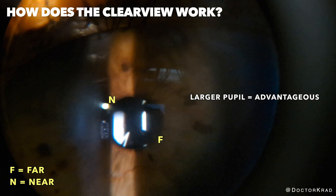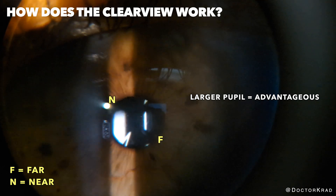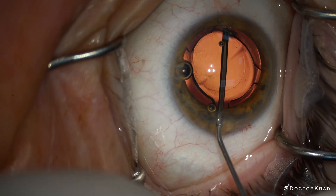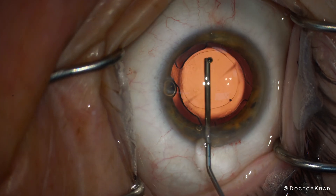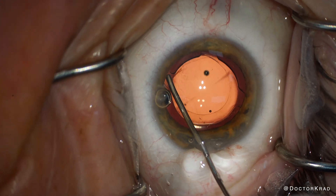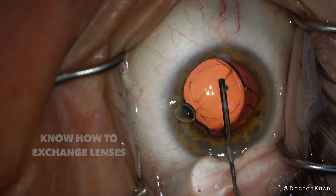Make sure preoperatively that your patient doesn't have tiny pupils. You need light to pass through both segments of the lens implant, and with small pupils, the iris is going to block more light from entering the eye. No lens implant is perfect, and if you operate enough, you will inevitably encounter patients that are unsatisfied with their lens implant. Fortunately, it's rare, but occasionally lenses have to come out and be replaced. Fortunately, removal of the Clearview 3 is fairly straightforward.